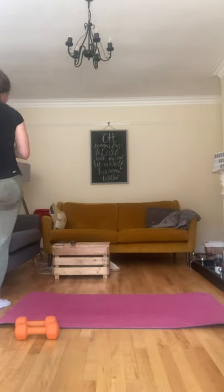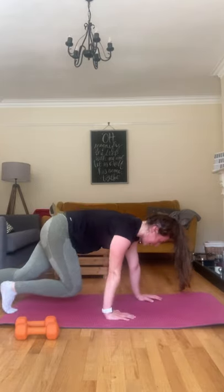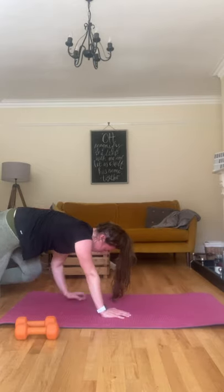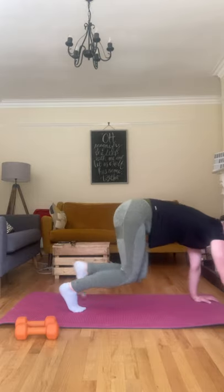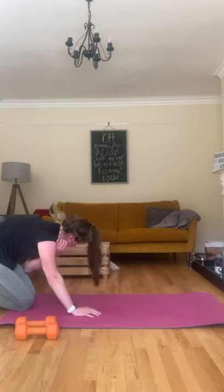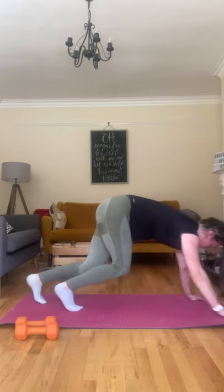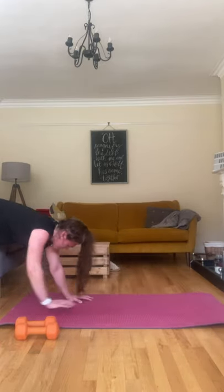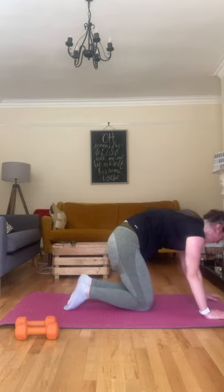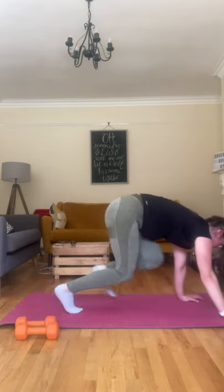Two exercises left, you can do it — two minutes into that bear crawl. Hands up on your feet, keep those legs bent, crawling forward, crawling back, slowly does it. Keep those knees close to the ground, keep that back straight. Almost there. 20 seconds left, come on, I'm so tired as well. Ten seconds, let's do it. Three, two, one.